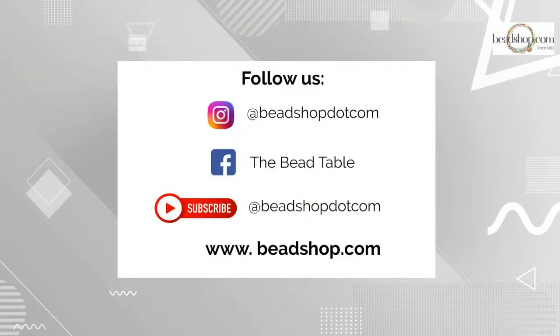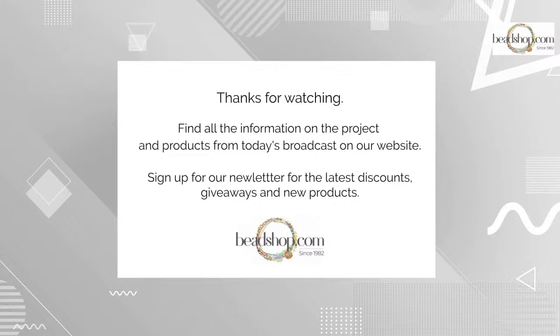For those new to us today, you can find us at beadshop.com and on Instagram where Drea has been posting sneak peeks of this piece. You can also join us on Facebook at The Bead Table in our Facebook group, and subscribe to our YouTube channel. If you're watching on replay, check out all these resources. Find all project and product information from today's broadcast right on our website, and make sure you're getting our newsletter.